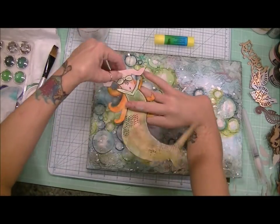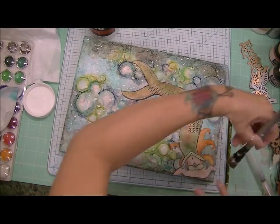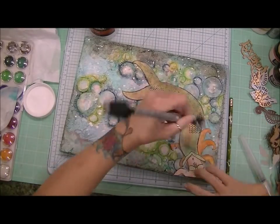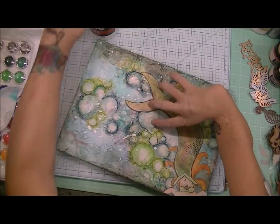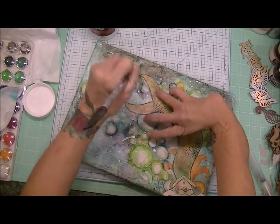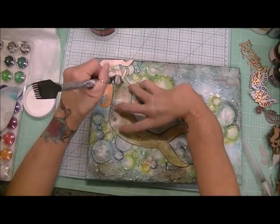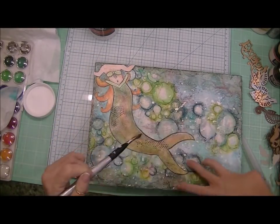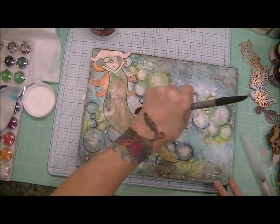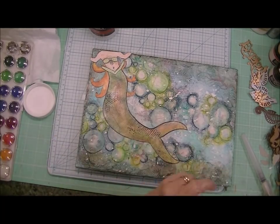I really felt like she needed hair swirling behind her, so that was what I could do. It was kind of tricky adhering her to the canvas because the canvas does have some dimension to it with that modeling paste — even though a lot of those bubbles kind of fell. But using my gel medium from Liquitex, I was able to adhere her. And you can see the hair flowing behind her.